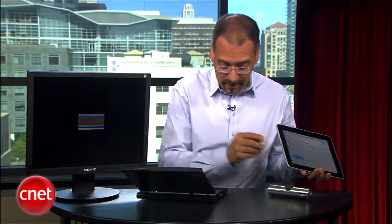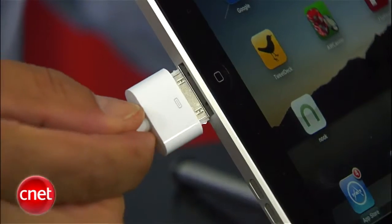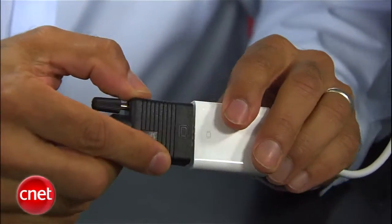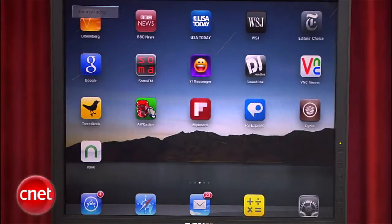Now let's see if the thing works. Get your dock connector exposed, and plug in the Apple Dock to VGA device. The VGA end connects to a VGA cable from your monitor or projector. And once you do that, you should see everything coming off the iPad on your monitor. And look at that — we do.